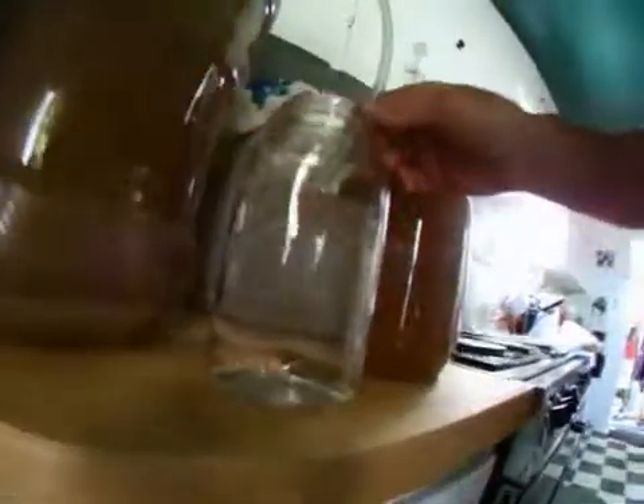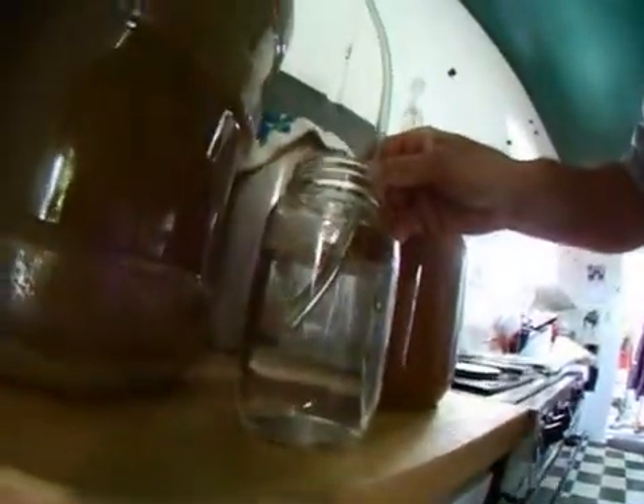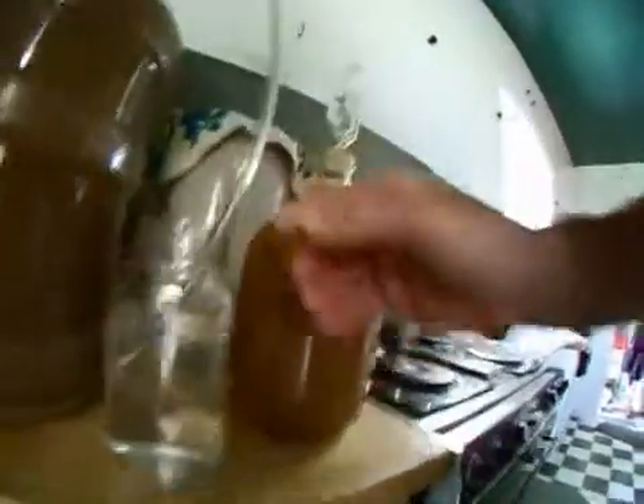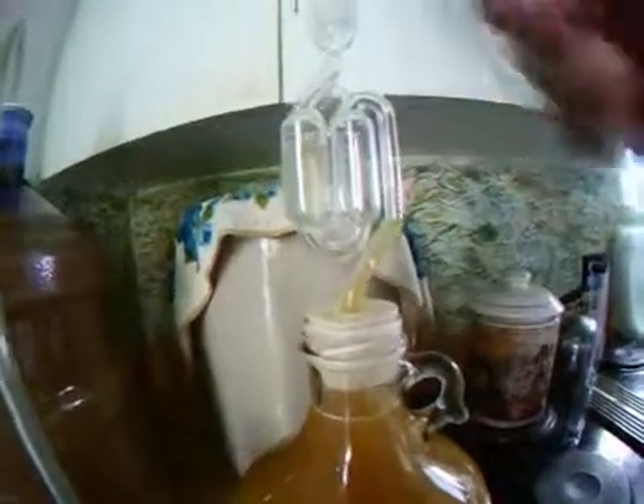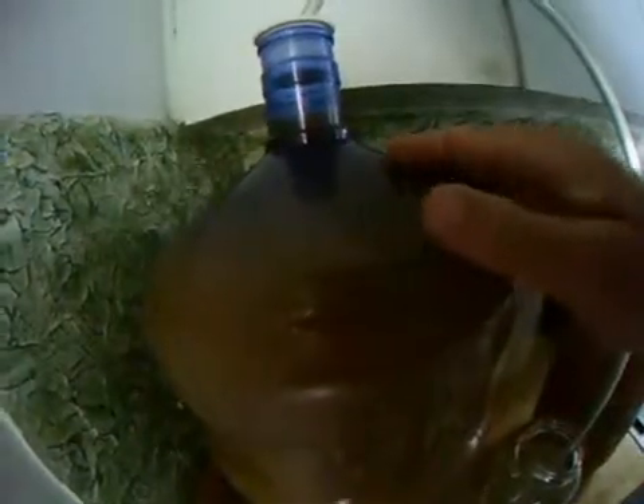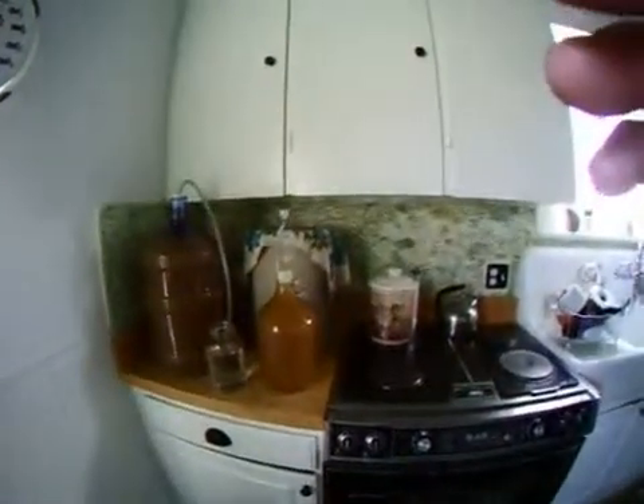It's bubbling quite a bit here, and up in there it's bubbling too, coming out of here. It's kind of dark in here, but you can see there are lots of bubbles coming up and floating out. Well, that's the fermentation process — hopefully it'll be good wine.